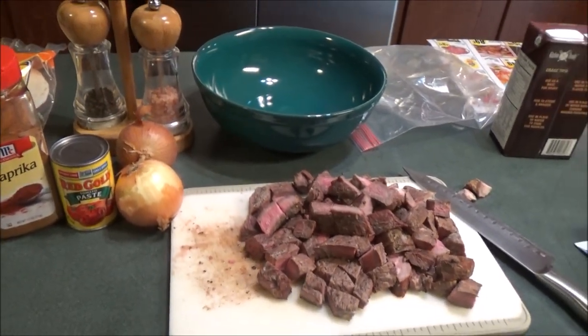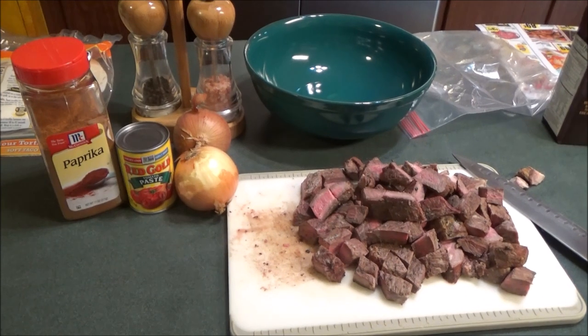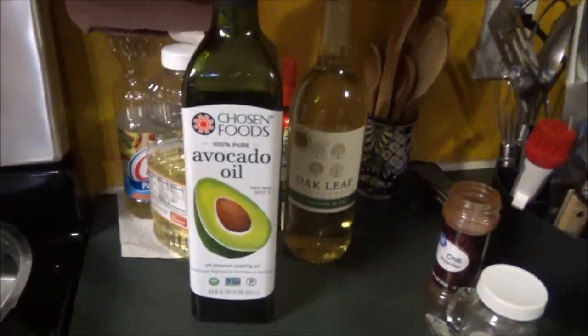When we get ready to get this going on the stove, we'll be back to show you what's happening. There's Chewy waiting for a handout, but he's not going to get one! This is the pot we're going to use, and this is the oil we're going to use instead of vegetable oil.